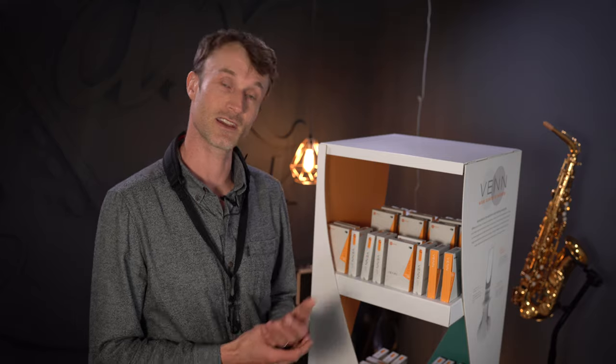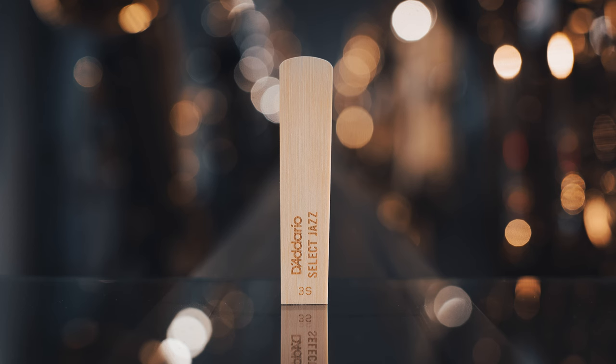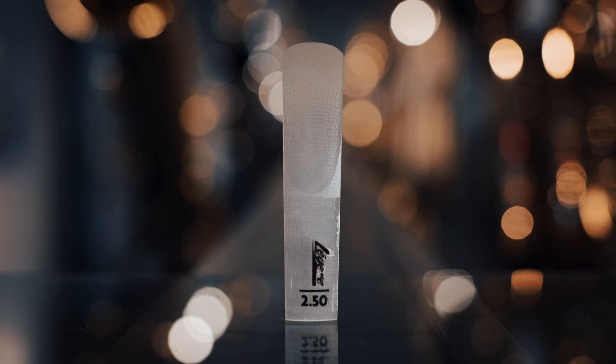I want to talk about the strength comparison side of things, which is very important to sax players. I also intend to do a comparison against my natural choice of cane reed — in this case, Daddario Select Jazz. And I'm going to compare it against the other talk of the town in synthetic reed releases, the Legere American cut reed, which is at a very similar price point to the Venn. Let's remind ourselves why we might want to consider moving to a synthetic reed in the first place.